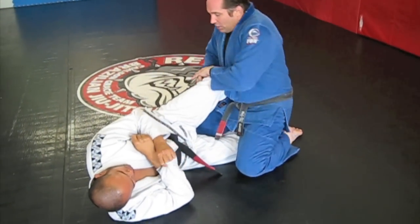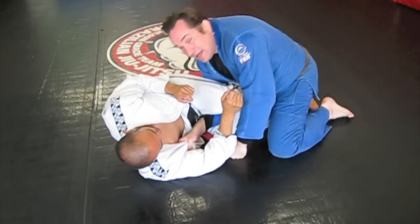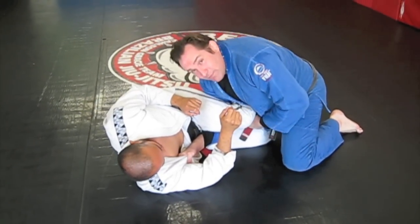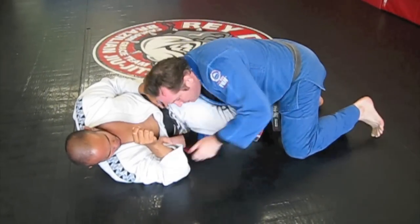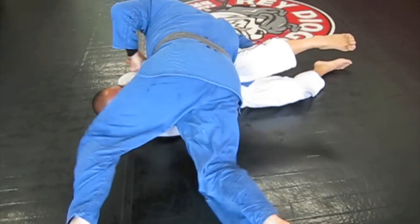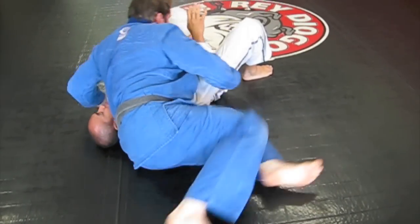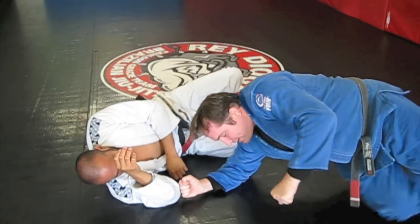Just a couple of details. When you put your hand through and grab the lapel, it depends on your opponent and how big they are. But one variable that can happen sometimes is you'll get your elbow on the ground — see, my elbow is down here. Then I'm going to pivot, walking on my elbow and walking around it.